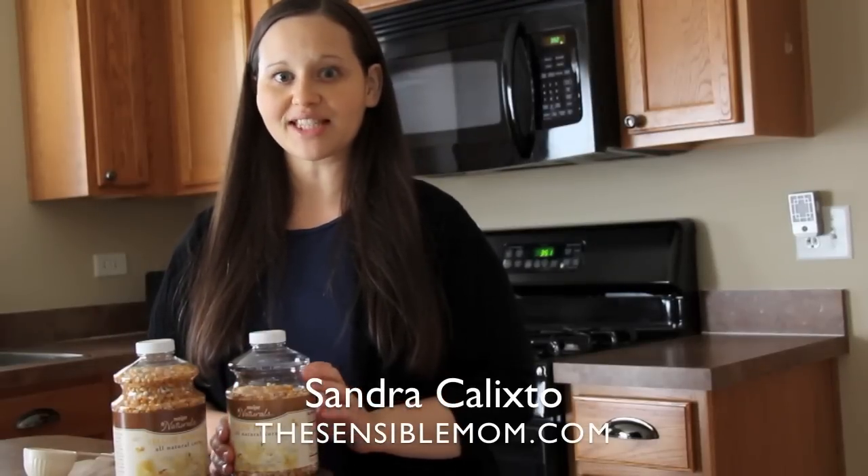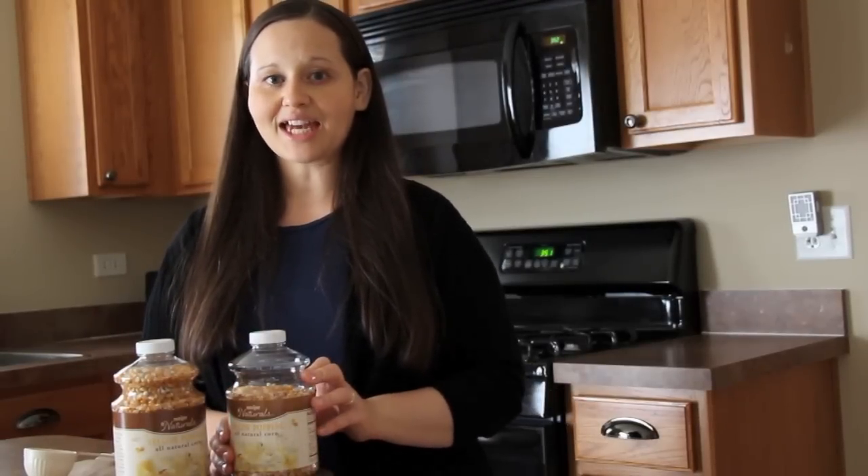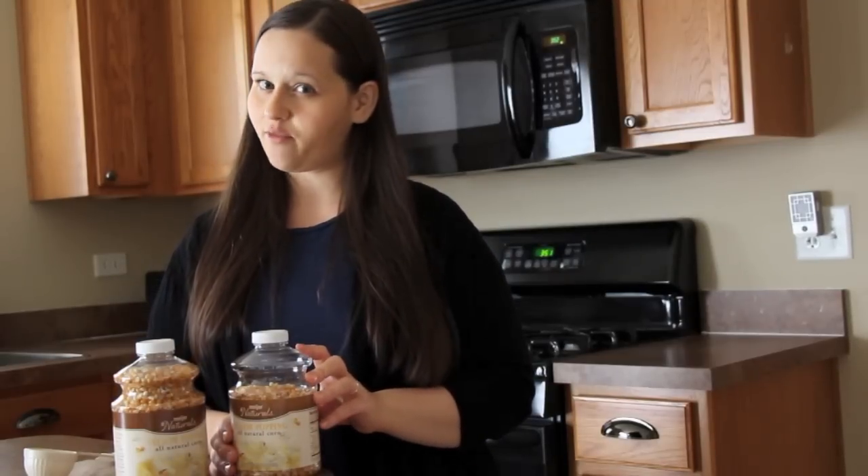Hi guys, Sandra here of the blog TheSensibleMom.com, and today I'm going to show you how to make a healthier version of microwave popcorn.